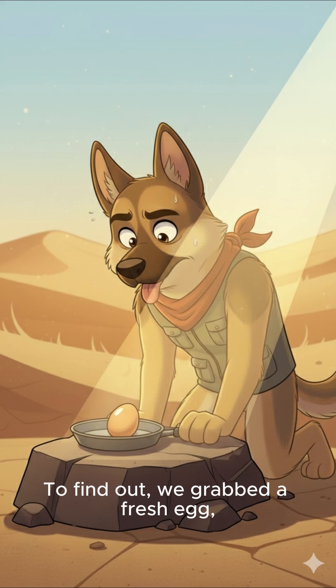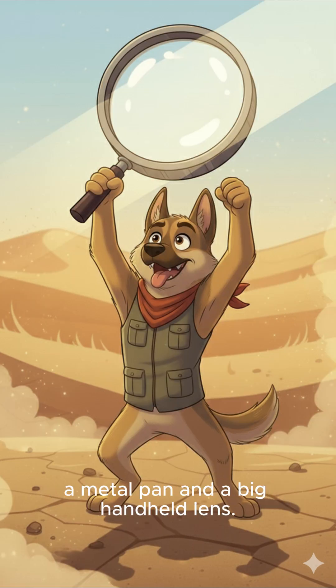To find out, we grabbed a fresh egg, a metal pan, and a big handheld lens. No stove, no fire, only the sun.